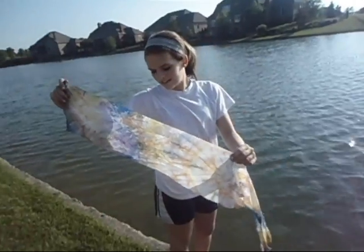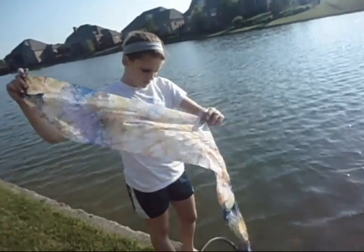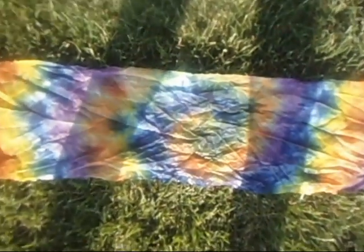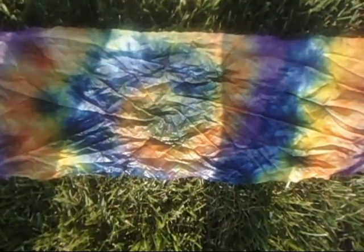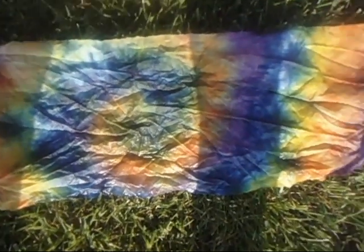This is the nylon, and this is what it looks like before we rinse it. Now we're going to see how it looks once we rinse it. This is the nylon after we washed it, and it looks pretty good — it actually held a lot more than I expected. This is the rinsed cotton. We still need to put detergent on this and put it in the dryer.